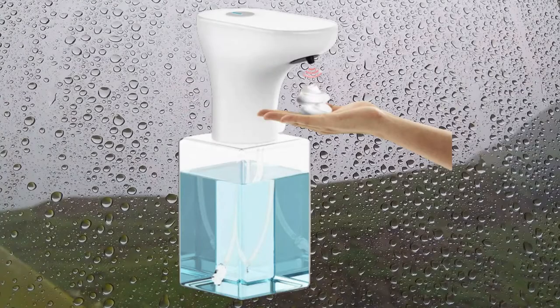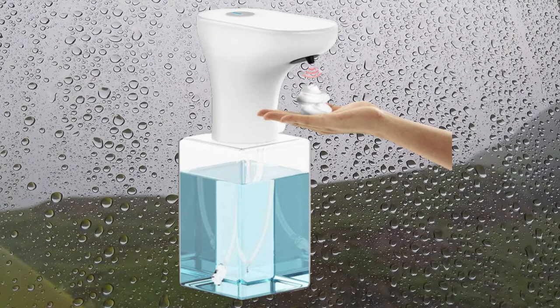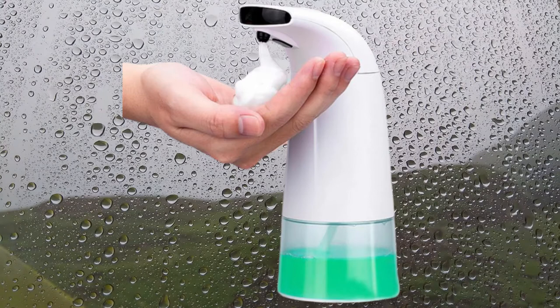People who wash their hands with foaming soap use 16% less water per wash versus those using liquid soap. Less soap per hand wash also means less use of water, which costs less. You can get more hand washes per package with foaming soap.